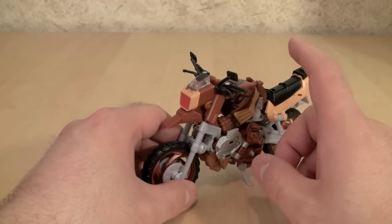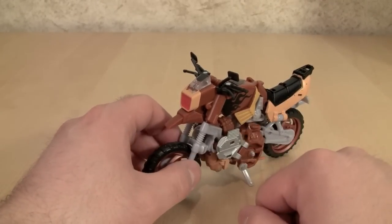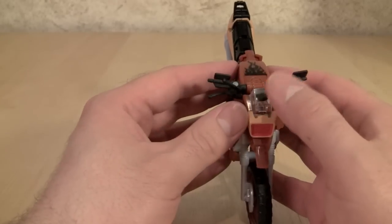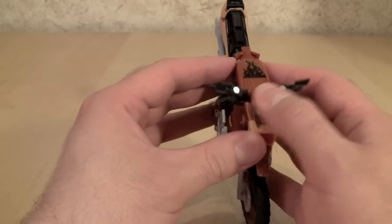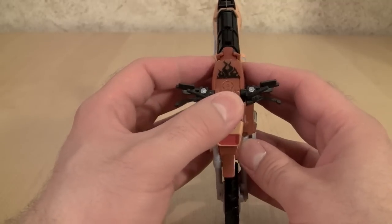The only one I wasn't able to get on here was an Ironhide I had sitting around. Voyager Lugnut doesn't look too good on him either. He does have a reveal shield, right here at the top of the bike. And unlike some of the other shields, this one's just about perfect.